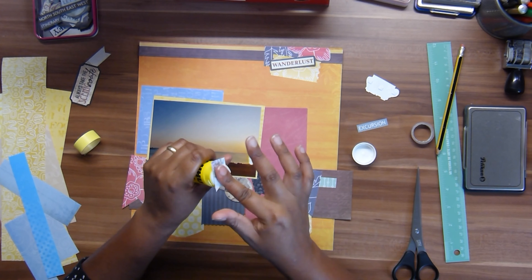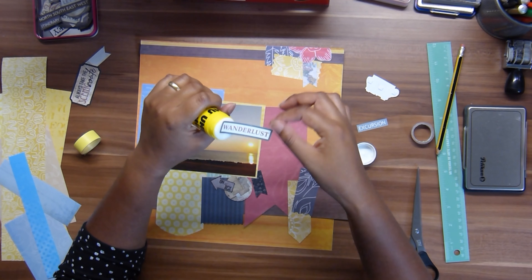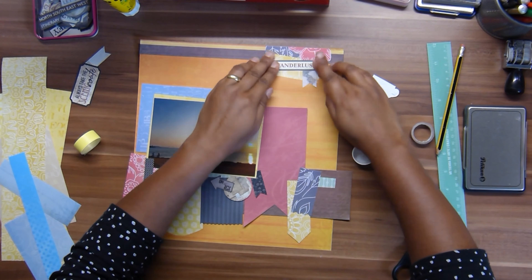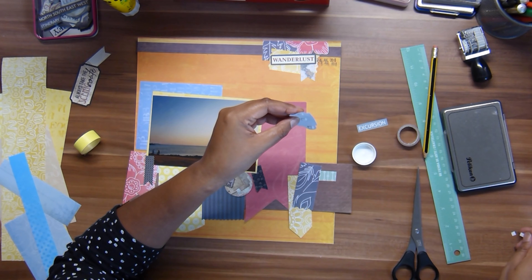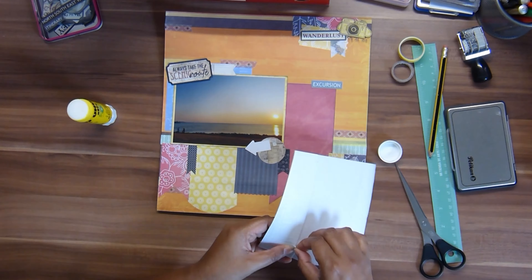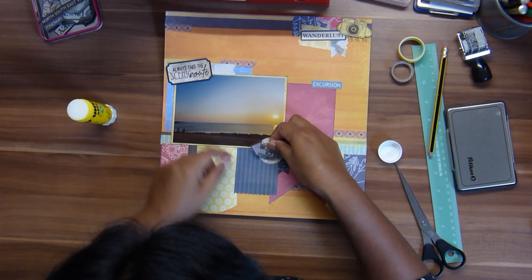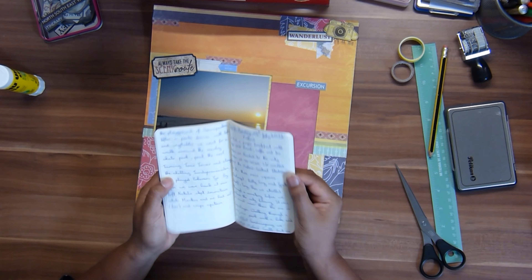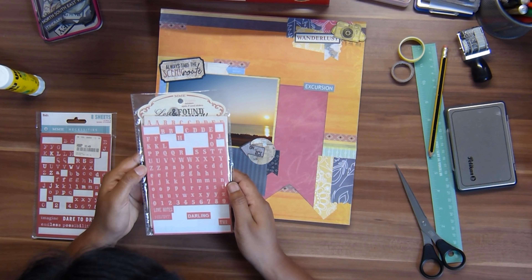I'm also using a piece of the dark blue pattern with feathers there. I'm doing some dots to mark where I want the paper to go, so when I take everything off to glue it down it goes exactly where it should. I also take a photo with my phone of the lower part of the layout as a reference. And if you know me just a little bit, I'm a washi tape addict — I have this really light yellow washi tape that is just perfect for this layout.